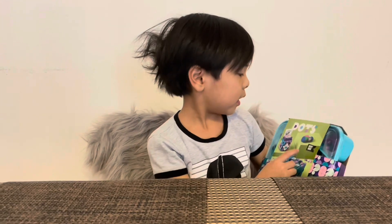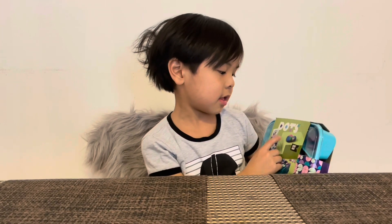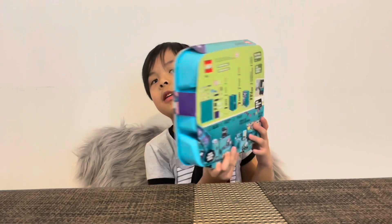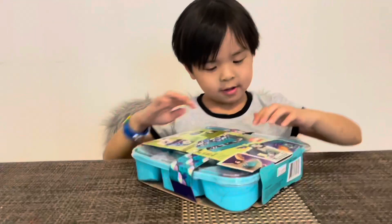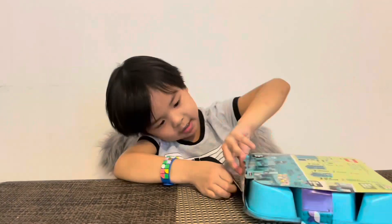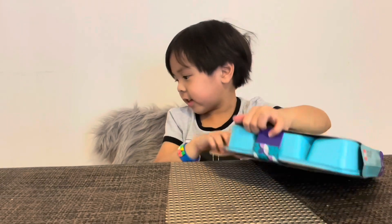It says Lego and Darts. There's instructions on the back. Open it guys. Nice. I don't want to clean, Skye.